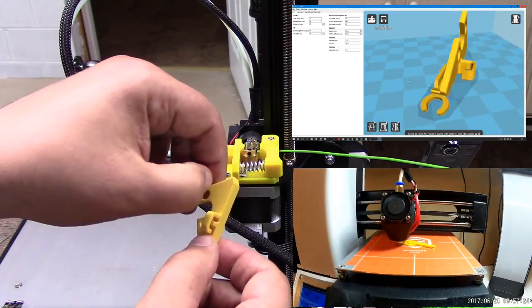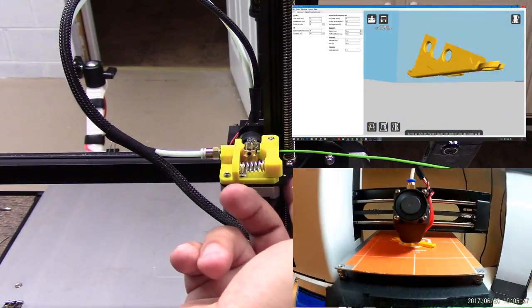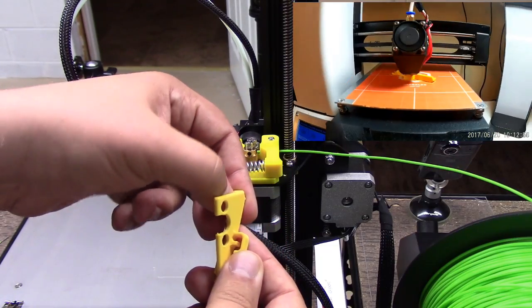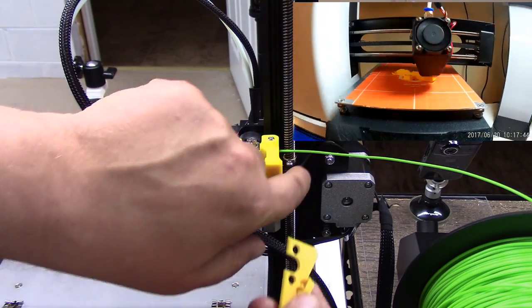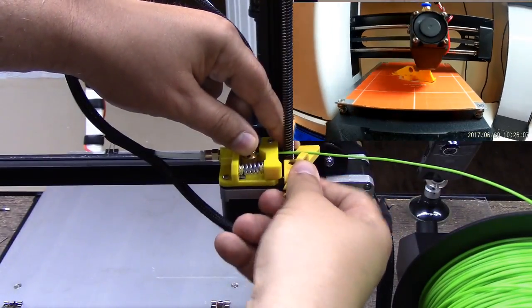You have two little screws that hold this brass backlash nut onto this Acme screw rod. What happens is this sort of just pops over because it has these little lips in here that mesh onto this piece, so it just kind of pops on here — there's not really too much to it.